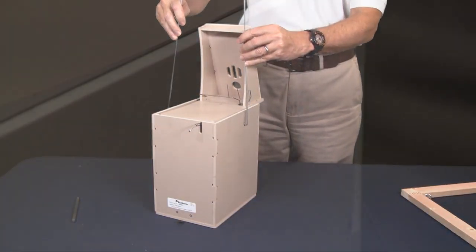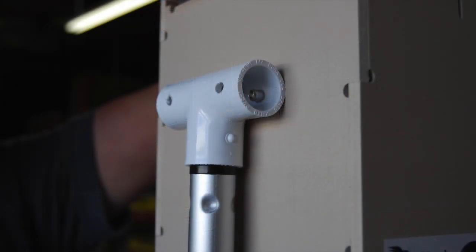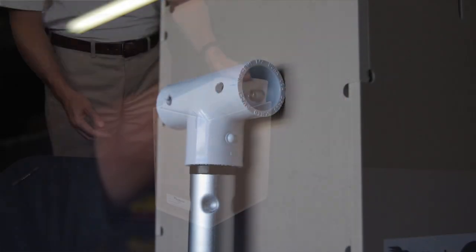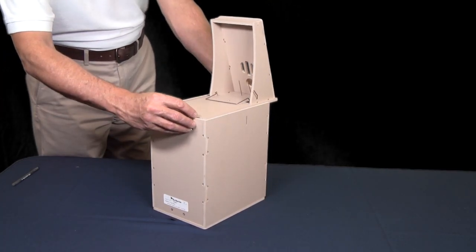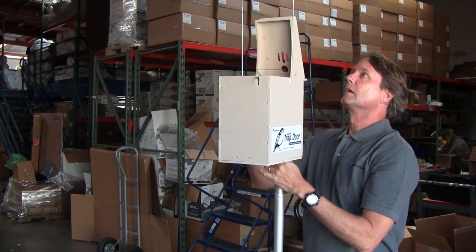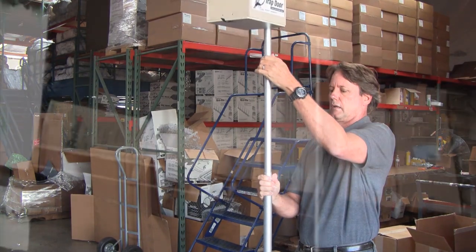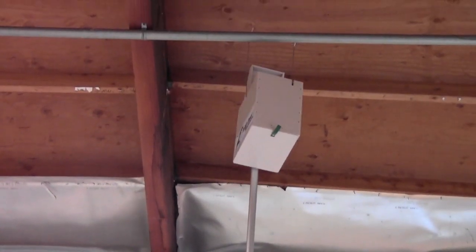Simply insert the hooked ends of the hanger into the long holes on the side of the trap. Traps manufactured after November 2015 now include a pole mount on the back of the trap. First, set the trap, then insert the Acme thread from an extension pole into the hole at the bottom and gently raise the trap to the desired shelf. Make sure the trap is pushed all the way onto the shelf and does not overhang the edge. This method can also be used with the provided hanger to suspend the trap from a pipe.